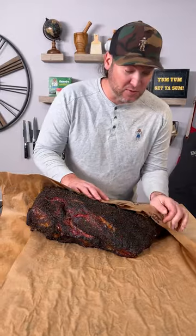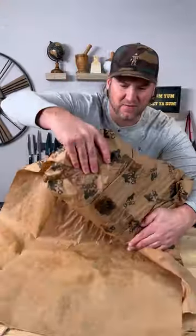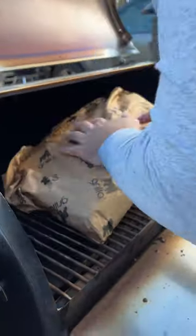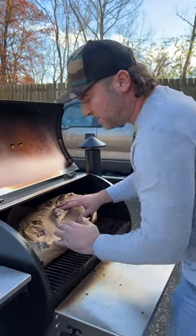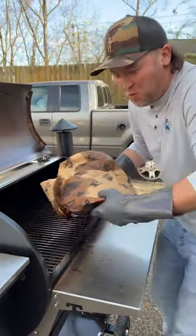All right, this is a big brisket — a big boy. We're going to wrap this as quick as possible and get it back on so it doesn't stall out on us. The first initial seven hours or so was at 225°F. Now we're going to crank it up to about 260°F and let it get to an internal 195°F. We're now turning internal 196°F, so let's go inside and let it rest.